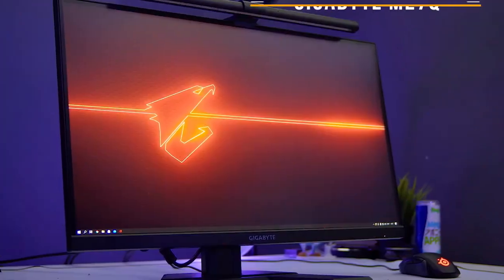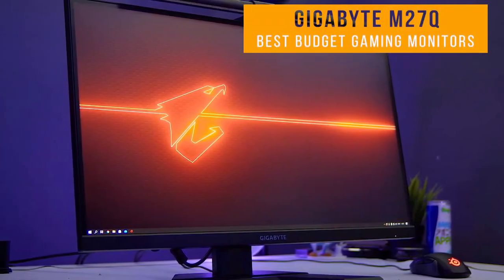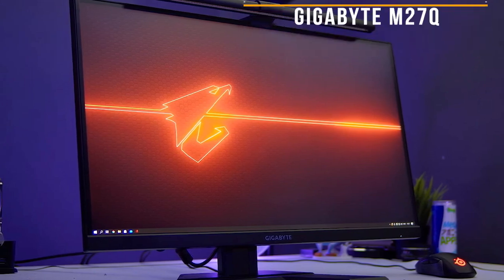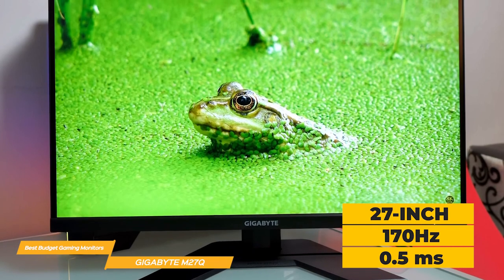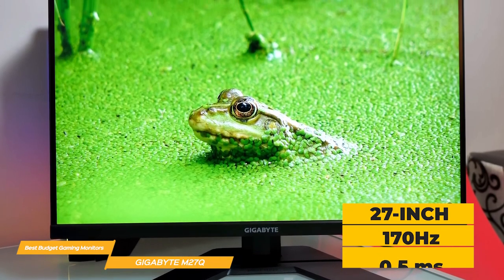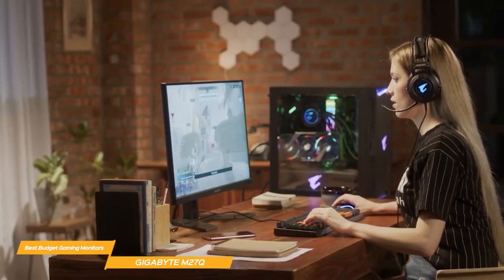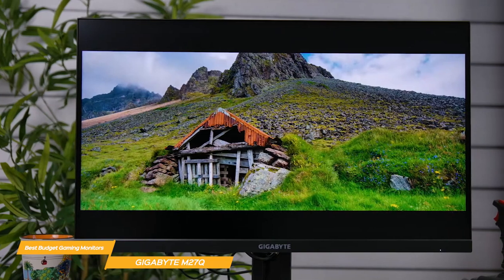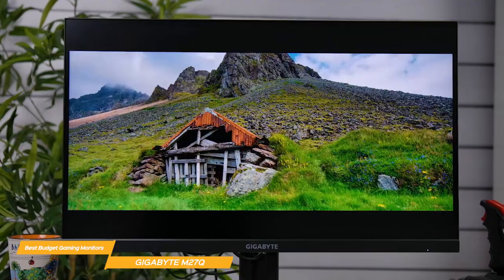Next on the list is the Gigabyte M27Q. The Gigabyte M27Q is a budget-friendly gaming monitor that is jam-packed with features. It's a 27-inch QHD monitor with a 170Hz refresh rate and an impressive 0.5 millisecond response time. The M27Q makes it a great choice for gamers, since it provides smooth and responsive gameplay. The QHD resolution also provides clear and crisp visuals, which is a nice touch at this price point.